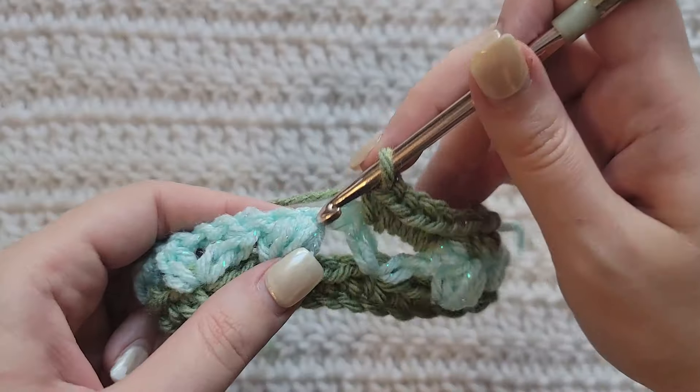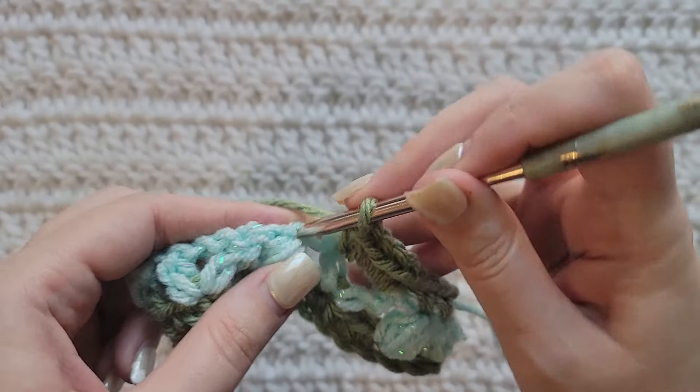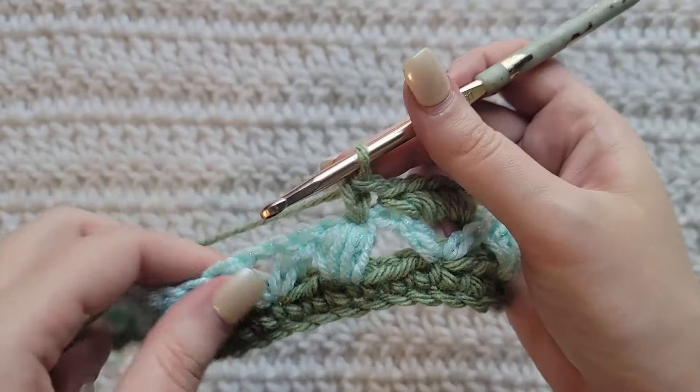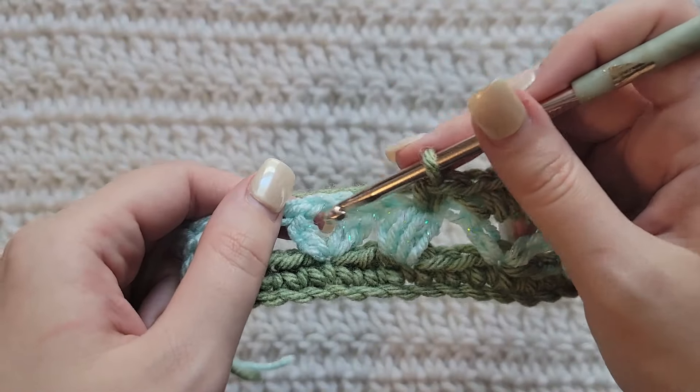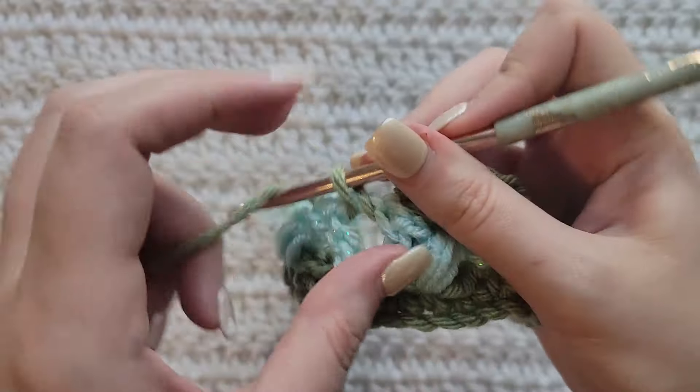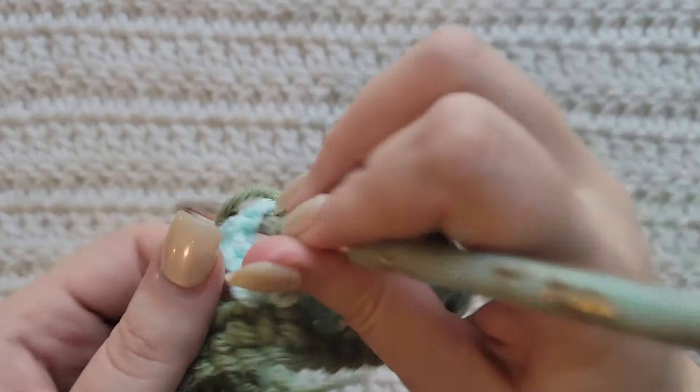Skip over to the top of this previous puff and make one single crochet into that stitch. Then skip over to this next chain space from this V-stitch and make five single crochet into that space.